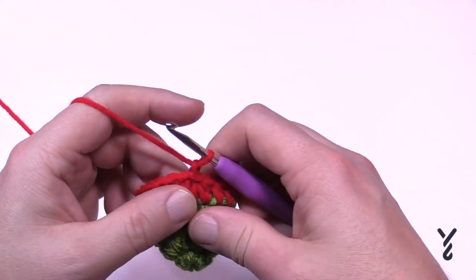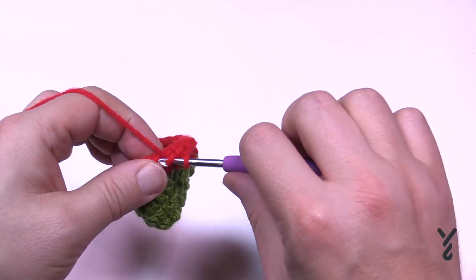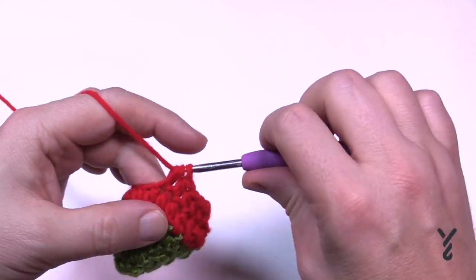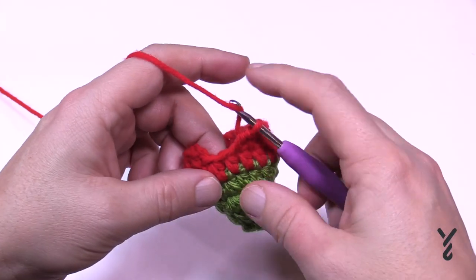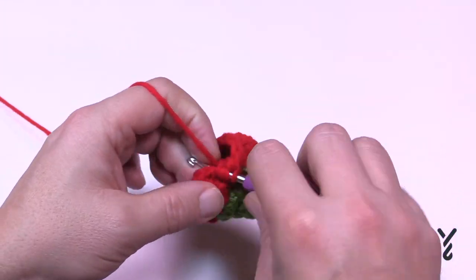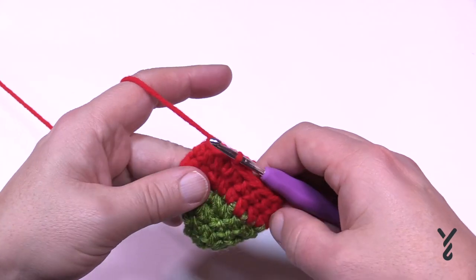Move on to round number six — chain one and it's one half double crochet in each stitch once again, all the way around. I wouldn't count this round at all; just concentrate when you're going to switch colors. Coming all the way around, this is the last stitch — it's leaning into this one so that's just a space. Again just go into the last one, grab the space as well, pull it all together and then join. That was the end of round number six.